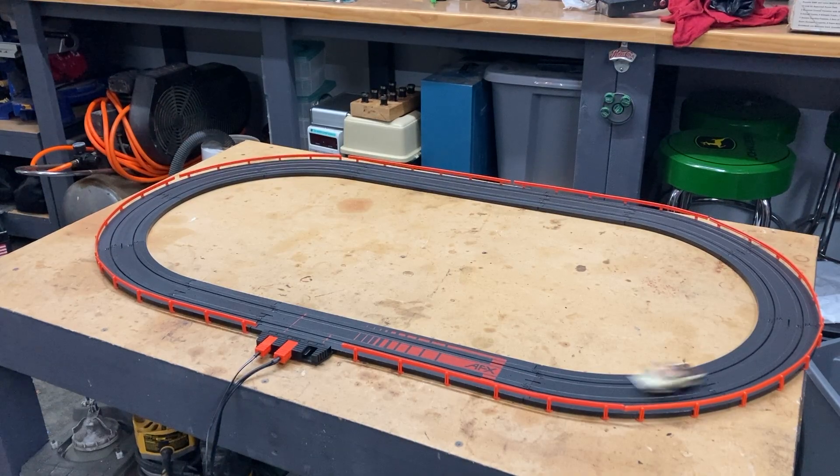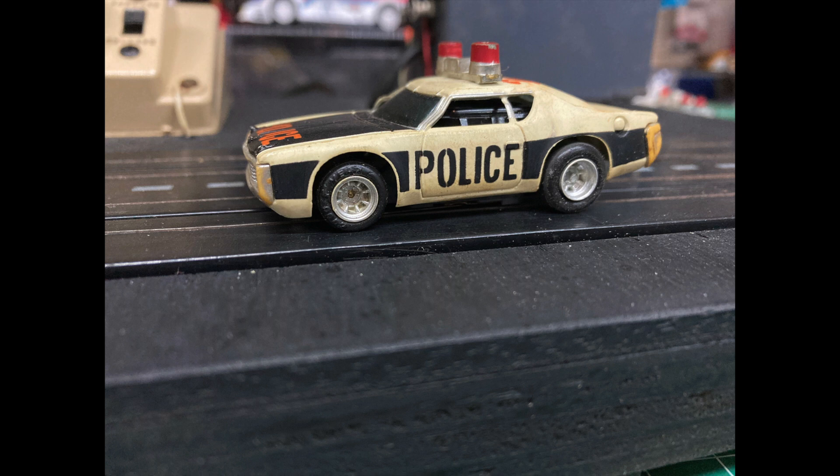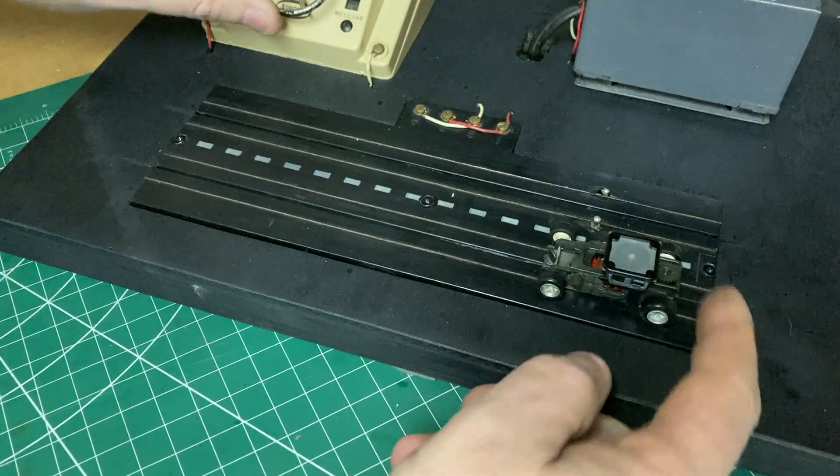This is an AFX MagnaTraction with the MagnaSonic noise box on top. I'm sure many parents back in the mid-70s just loved this one.